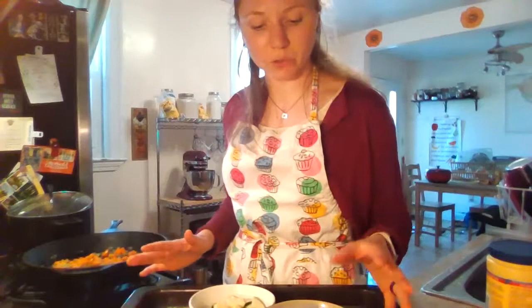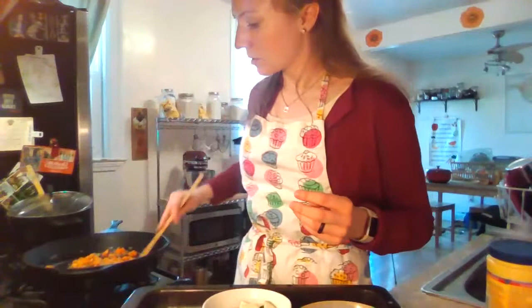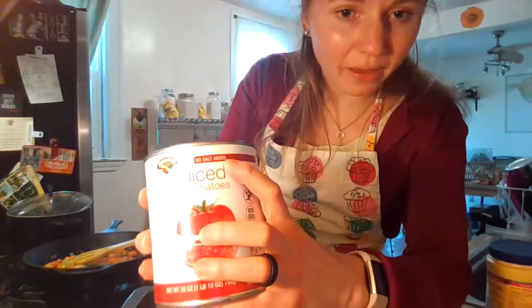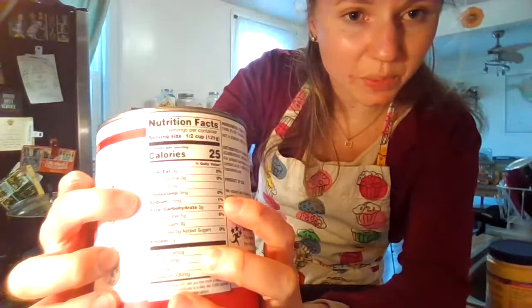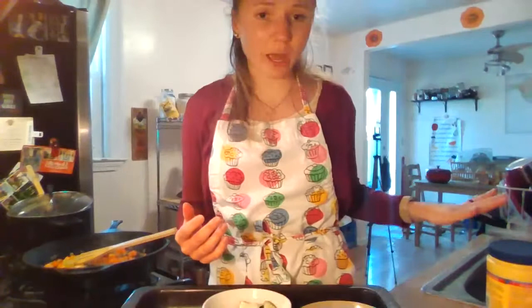If using frozen vegetables, you'll want them thawed or at least mostly thawed. Canned vegetables are also a really good option. Look for no salt added or low sodium on the label. You can look at the nutrition facts label under sodium — you want the percent to be 5% or less, so you're not getting too much sodium. A lot of canned vegetables don't always have a low sodium option, so in that case you can just rinse them with a colander under running water, and that will remove a lot of that excess sodium.